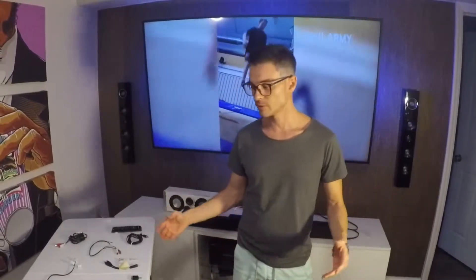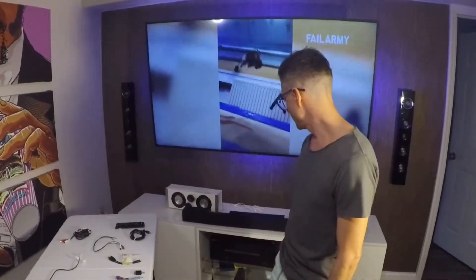This is a center speaker that I made — it's nothing fancy — but it'd be interesting to see if I can use the soundbar instead.